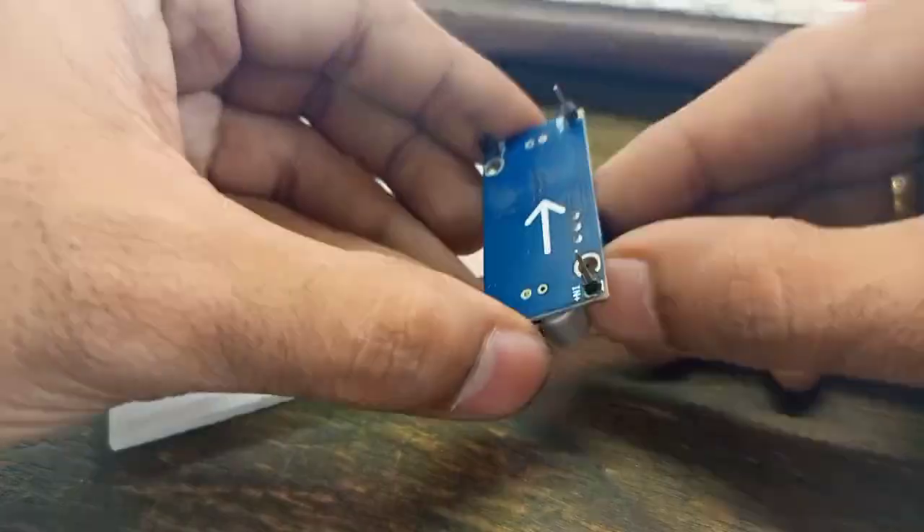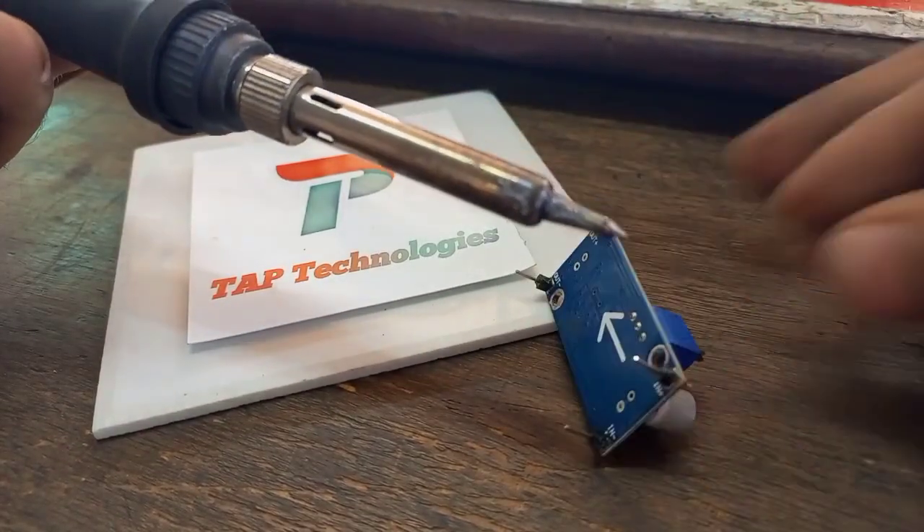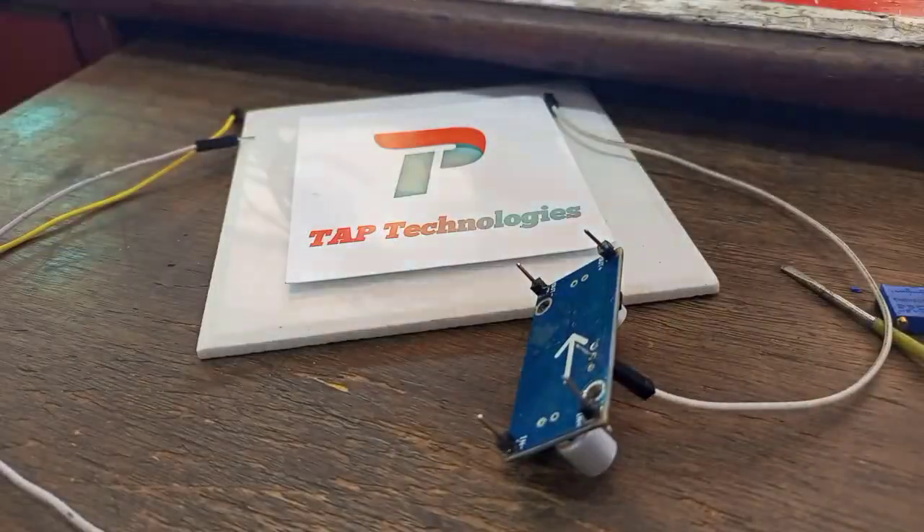Now for the variable power supply we are using a DC to DC step-up buck converter. For that we are removing the 10k preset and connecting jumper wires to the 10k variable pot.